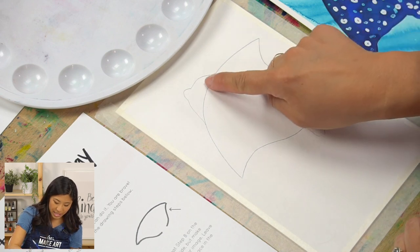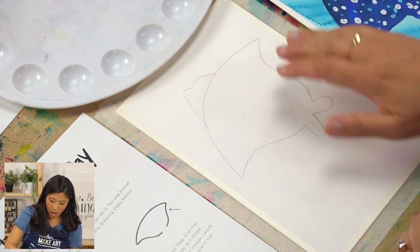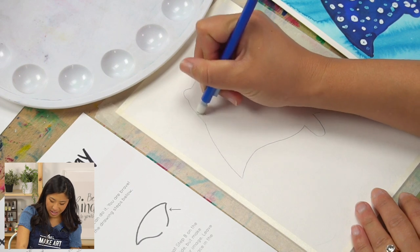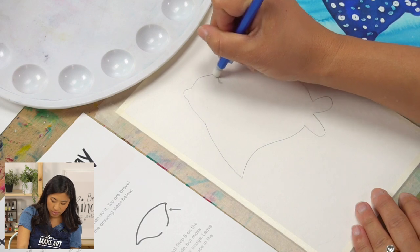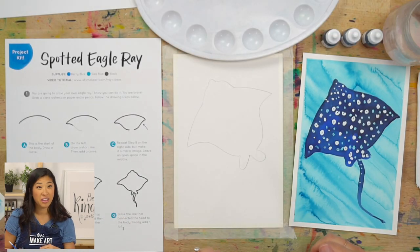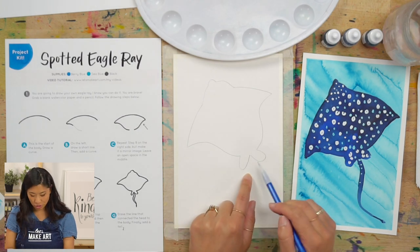Then we're going to erase this line — that's why I said you don't need to press too hard — because this body is one full piece. Now if you see your pencil line, guess what? We're going to be painting our ray really, really dark, so it's okay if you still see your pencil line. Don't worry about that. Keenan found that this part is called a pelvic fin — so you just drew the pelvic fin!